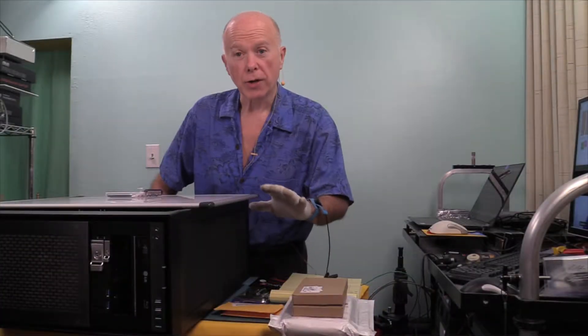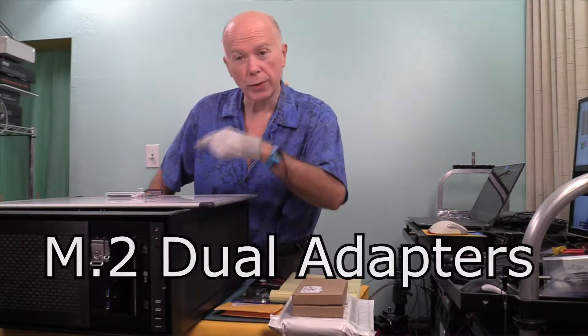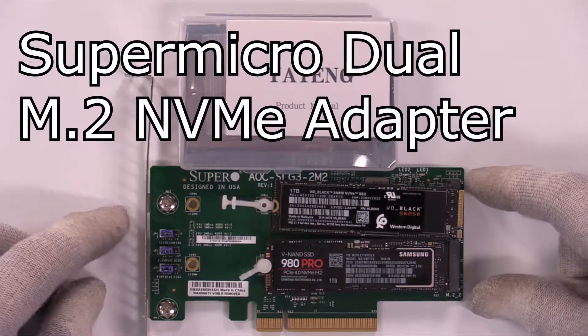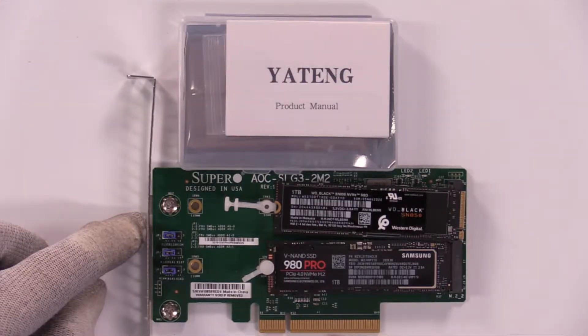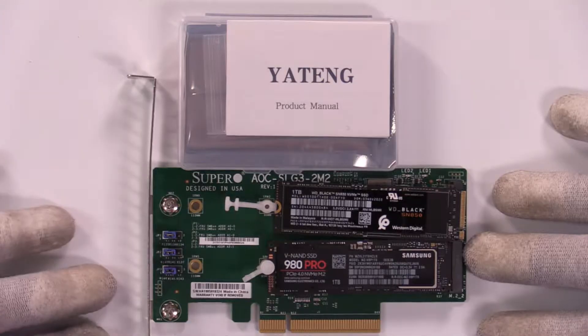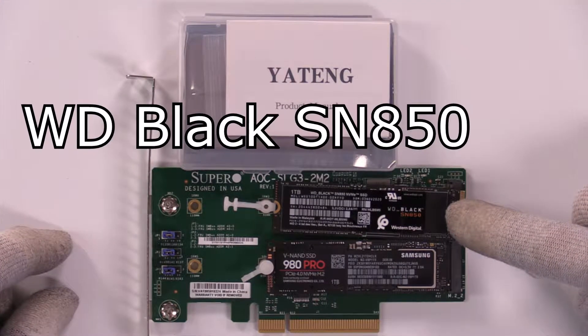This one is specific to a laptop, so some of the parameters are going to be a little bit different. This all started as a result of the M.2 Dual Adapter Cards working with the Super Micro. The Super Micro card, our test, is the Dual M.2 NVMe Adapter, which requires eight lanes. We're bifurcated in the BIOS for four lanes for each drive. Our test drive is the WD Black SN850.